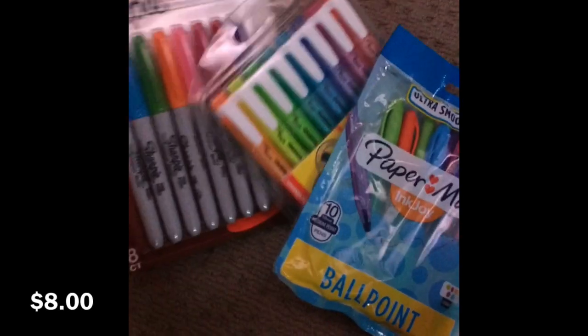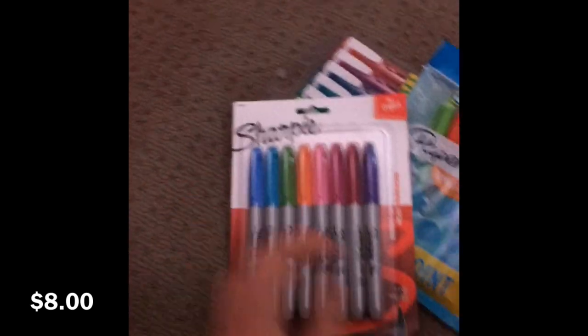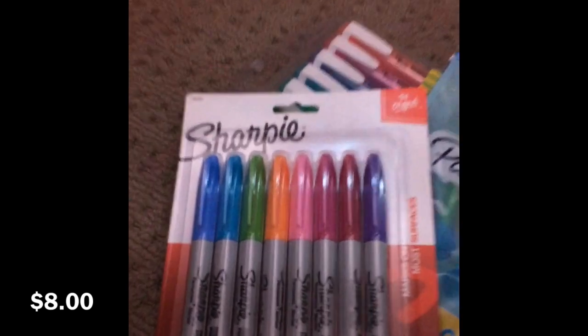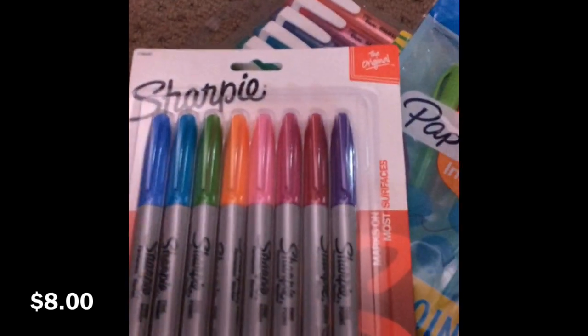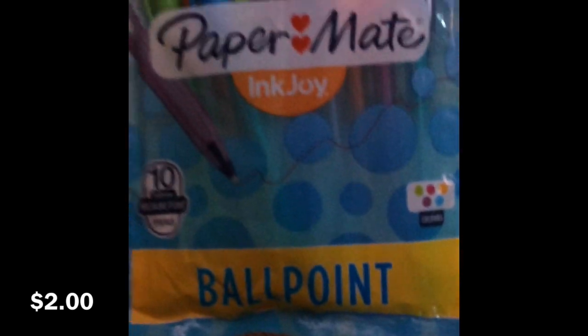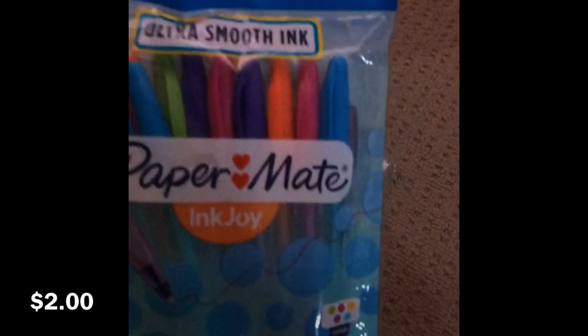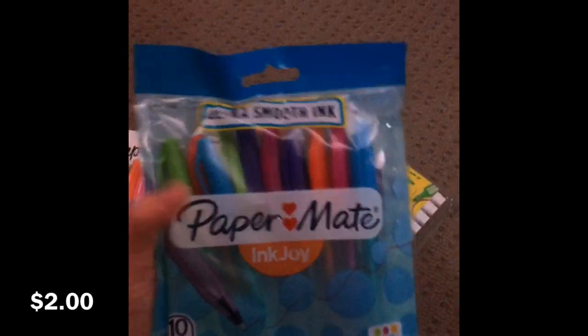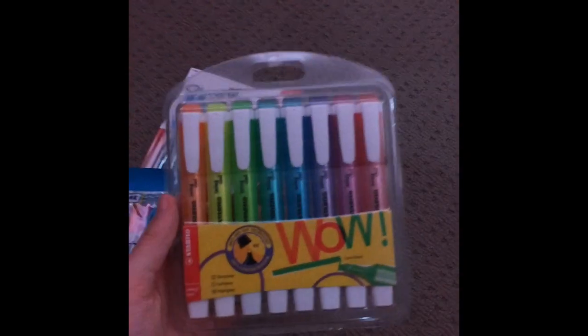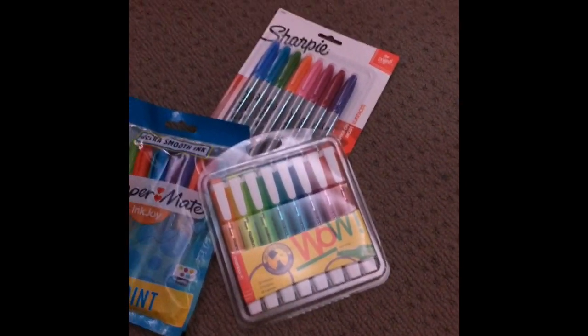There's just a bunch of Sharpies in really pretty colors — I love Sharpies. I didn't have enough so I bought a big pack of colorful ones; the lighting's still really bad so the colors look slightly different. Then there are these gel pens with a lid — five different colors, ten pens total — really good smooth pens. And I have these highlighters; it's an eight-pack in really pretty colors. You always need more highlighters.